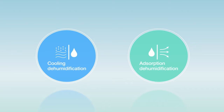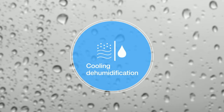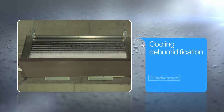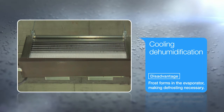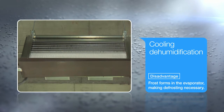There are two methods of dehumidification: cooling dehumidification and adsorption dehumidification. Cooling dehumidification performs dehumidification by lowering the air temperature to produce condensation. With this method in low temperature environments, moisture produced by condensation attaches to the cooling device and freezes to become frost, making it necessary to perform defrosting and consume energy.